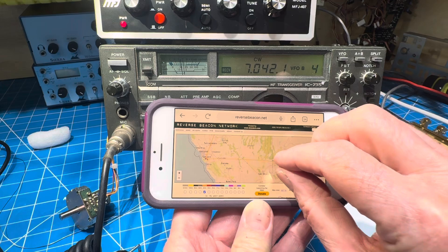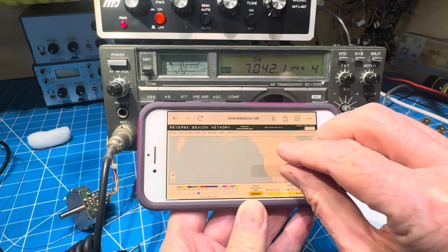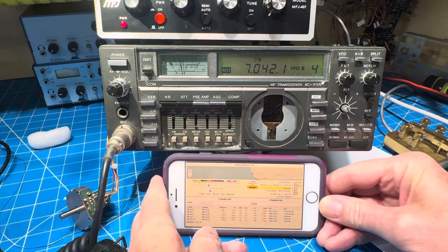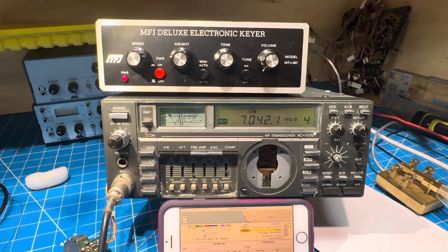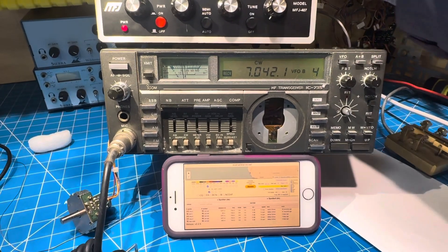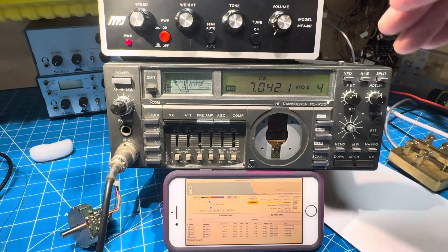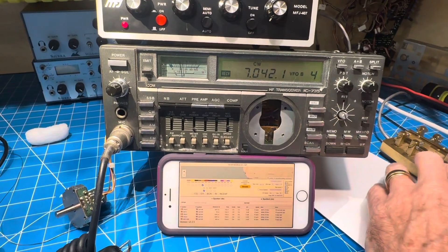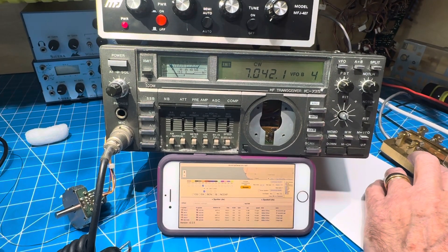I'd say the rusty ICOM is on the air — if only somebody would call us back. By the way, we're using the MFJ Deluxe electronic keyer, a guitar cord because everybody uses quarter-inch cables, and an adapter. We're in pretty good shape here. We have a little passband tuning to get this narrowed down.